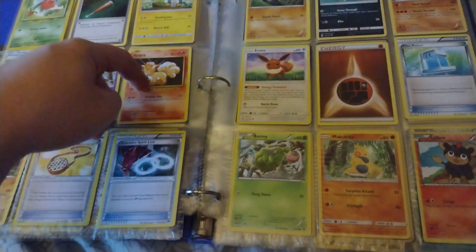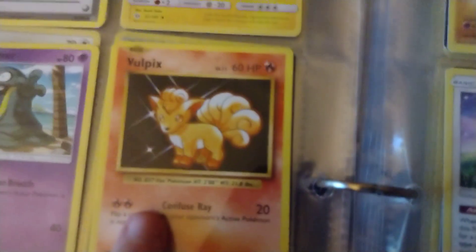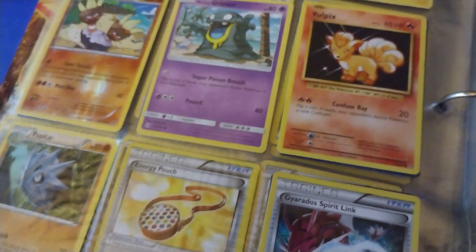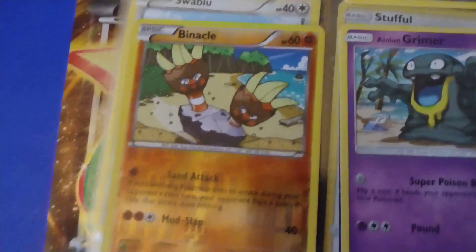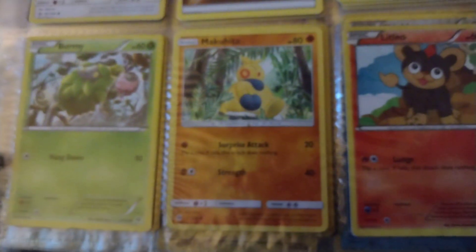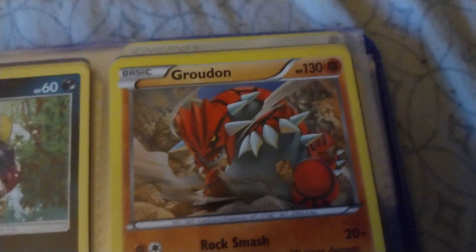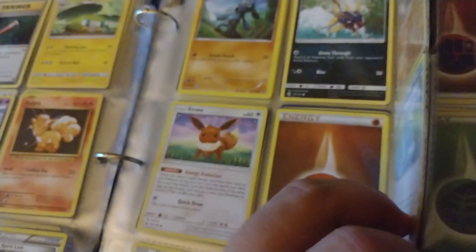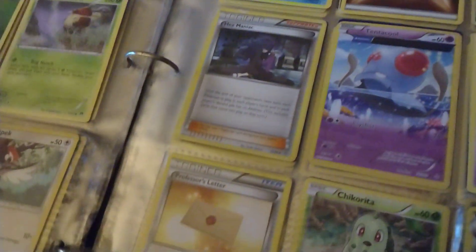I also have like two of the same Vulpix cards here, I think the same HP as well, which is really weird. Here's another holographic shiny one — this Binnacle with Sand Attack and Mud Slap. My 130 HP Groudon, pretty cool. I also have like two or three Eevees as well, which is really weird.